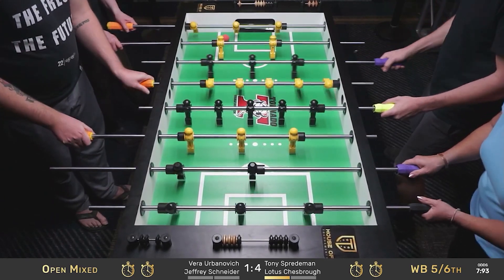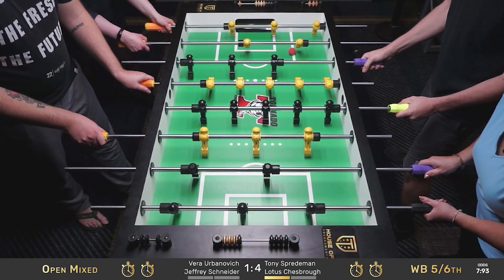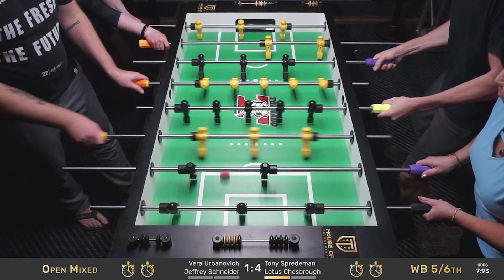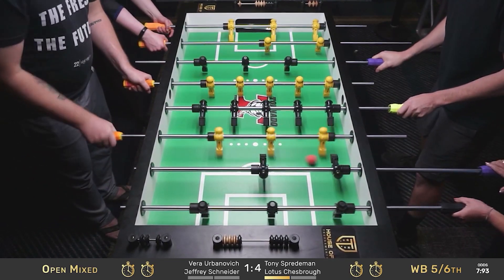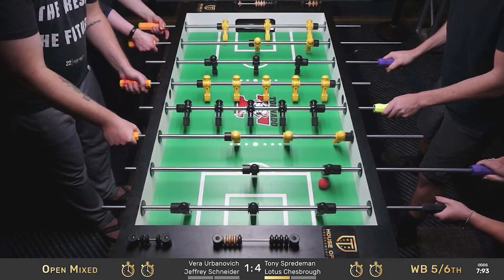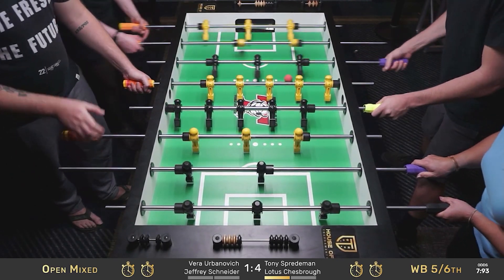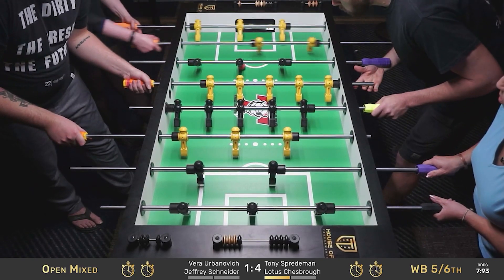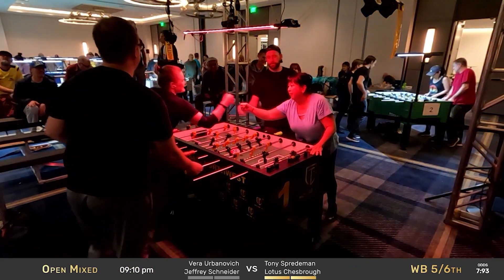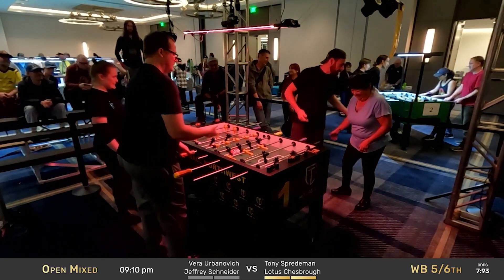Schneider again going for that slingshot. Nice shot on goal by Lotus Chessbro. And that's a wrap in two straight games — Lotus Chessbro and Tony Sprademan defeat Jeffrey Schneider and Vera Urbanovic.